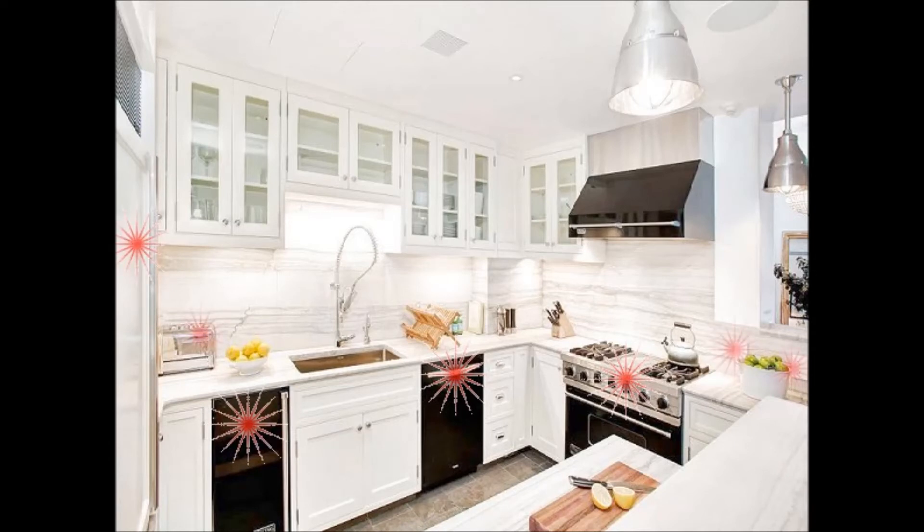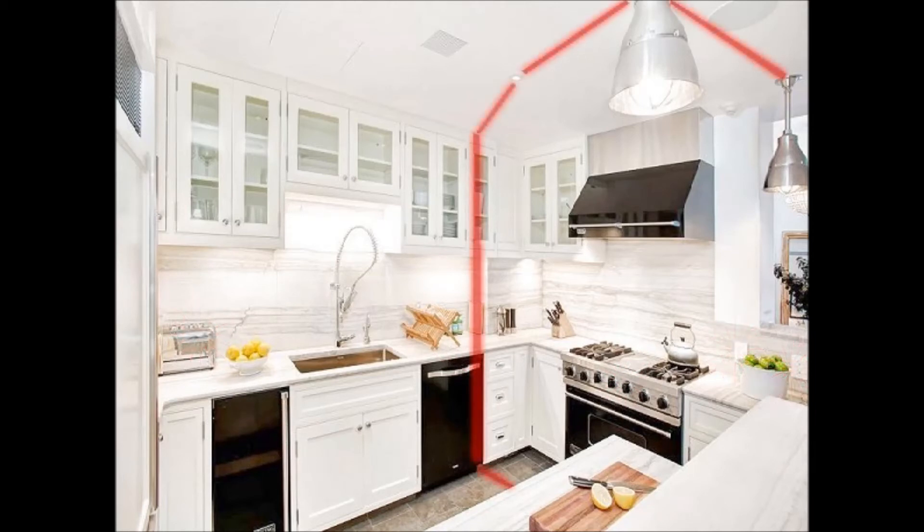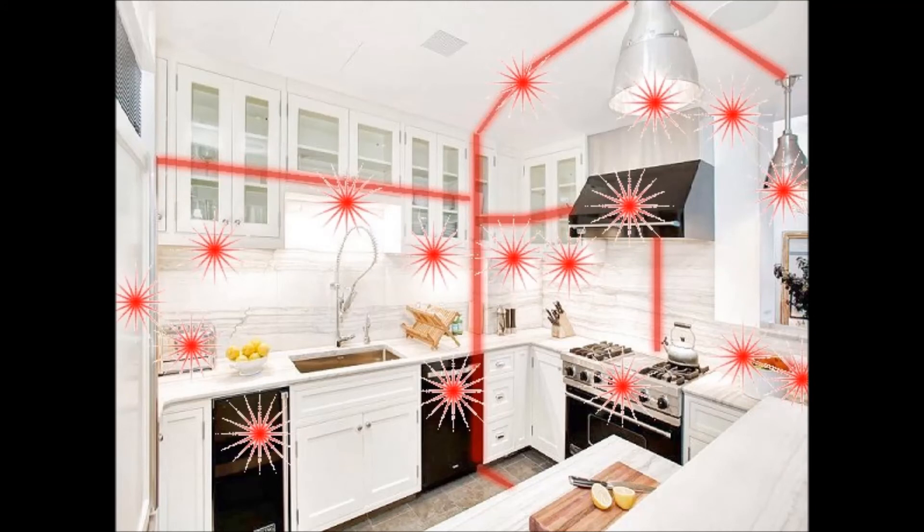Now see the small appliances and outlets. But what about the wiring in the wall, under the floor, and in the ceiling? There's even a smoke detector on the ceiling. Here you can see all the sources at once.